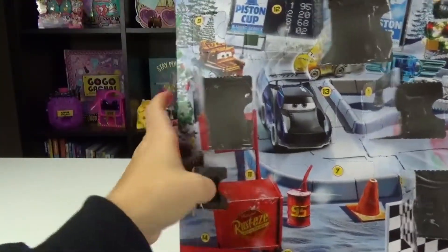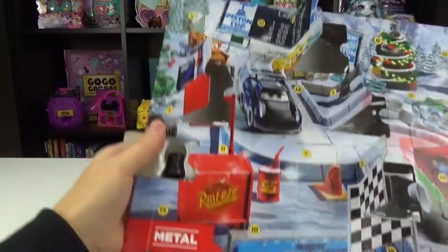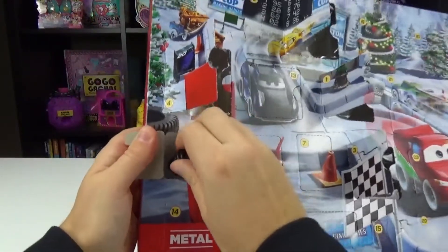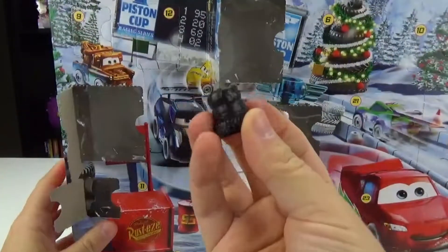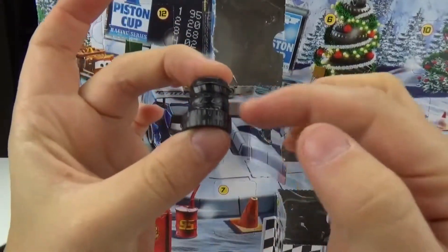Number five is right below it. We got some spare tires. You don't want to be left without a spare tire, especially in the winter. These are really hard to get out. We got it out and there are three different tires. They have different treads on each tire.